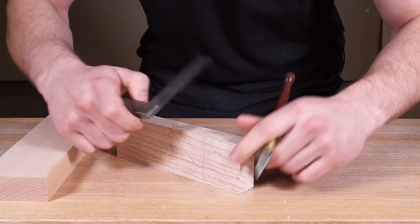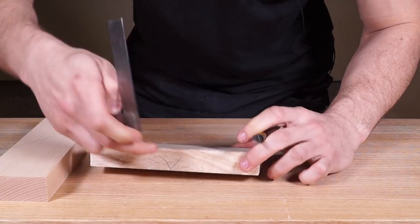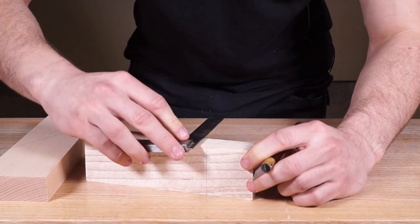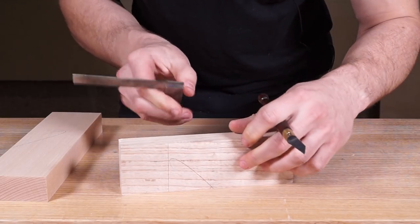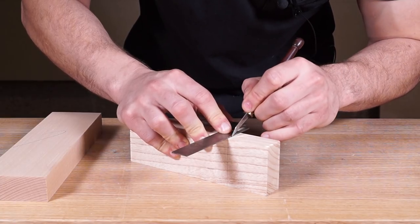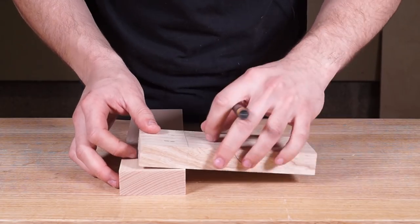Once you're getting a nice straight cut, that's when you can start digging it in and make a nice crisp line. Go around all four sides — always referencing the square off the face side or face edge, not the other sides. Take your time with that to get a nice crisp line all the way around.